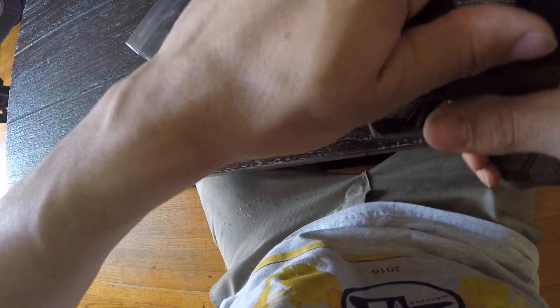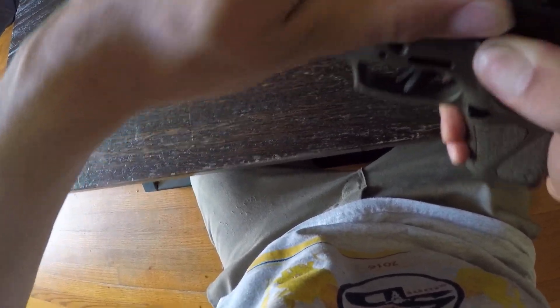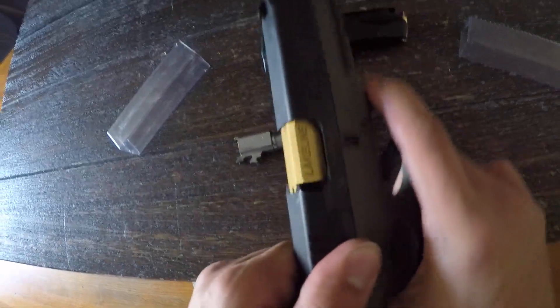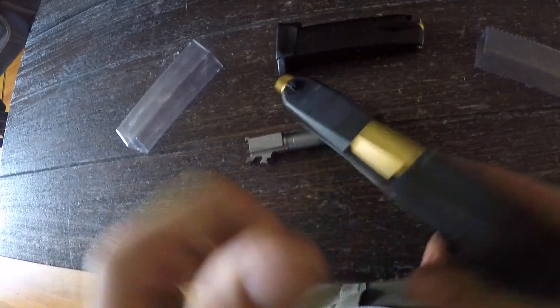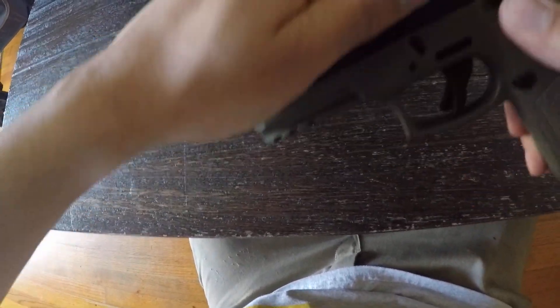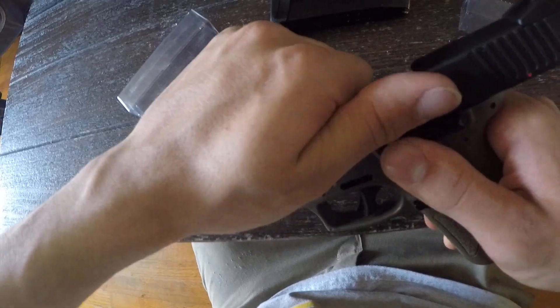Oh dear, we have a little problem — when it goes back it's a bit stiff. Might have to break it in a little bit. There we go.